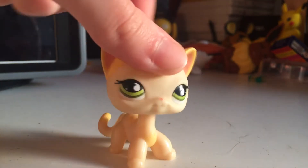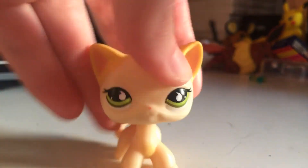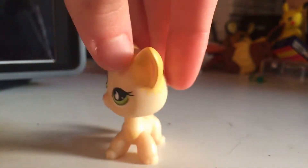Hey guys, it's LPS Spirit Girl here and today I'm gonna show you my new fake LPS. I actually really like one of them. The other one's kind of disappointing. And this is a fake LPS too.